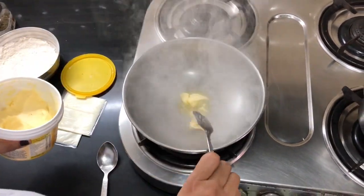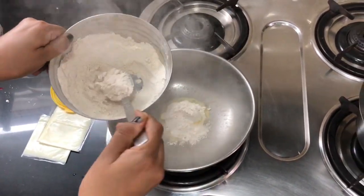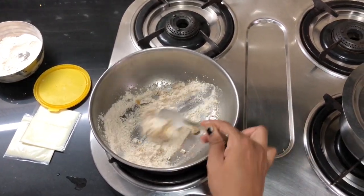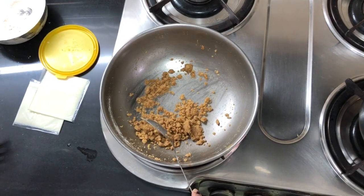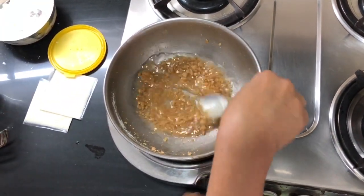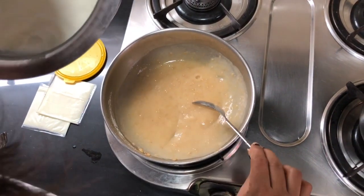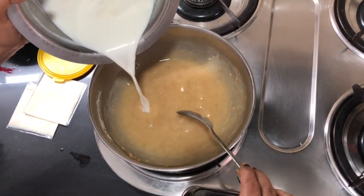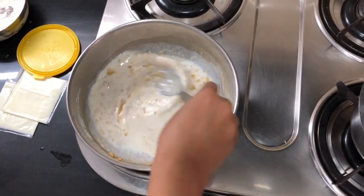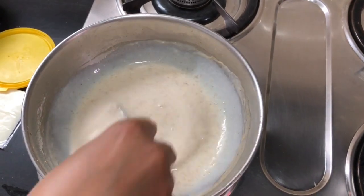Take some butter. Add a little bit of atta and roast it. Our atta is roasted and ready. Now add water, and once the atta is properly roasted, add milk now.